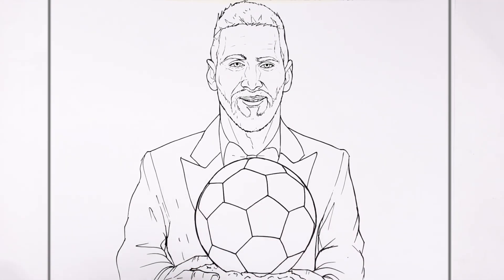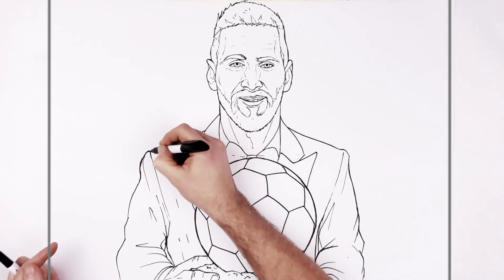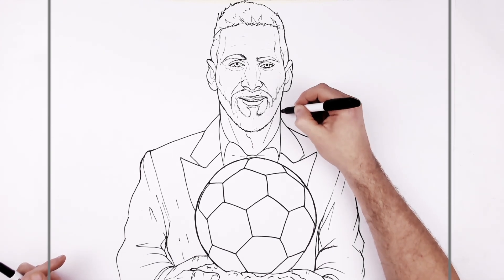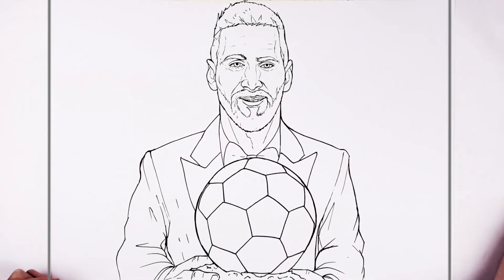Messi, Ballon d'Or number eight. Congratulations to him — unbelievable, what an achievement, what a player. It's crazy that we get to live in a time where there's a Ronaldo and a Messi — that's pretty nuts. Hope it's helpful, thanks for watching, see you in the next one. Bye.